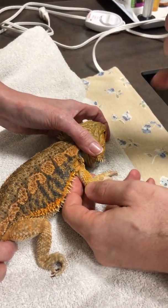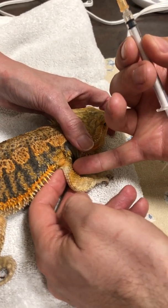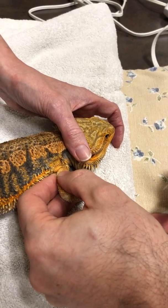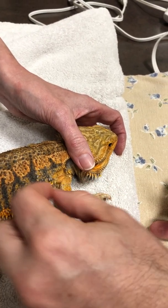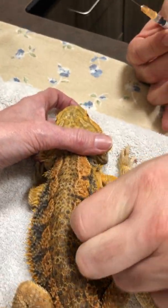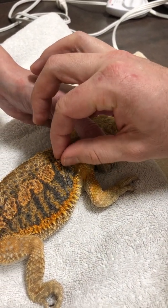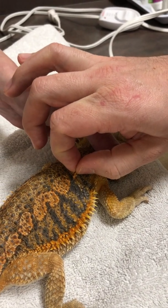If we're going into the muscle, we're going to go in that area on the back of the front leg — what would be equivalent to your triceps on the back of your arm. You can also go under the skin there, staying shallower, or under the skin around the shoulders and back. The arm is probably a little easier. If you're doing the back area, you do have to tent the skin up a little bit.